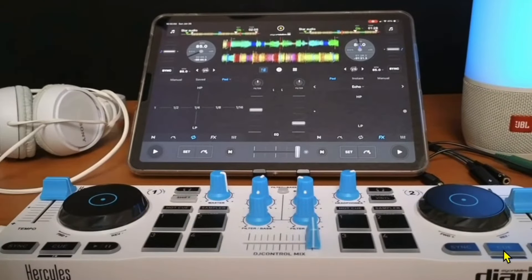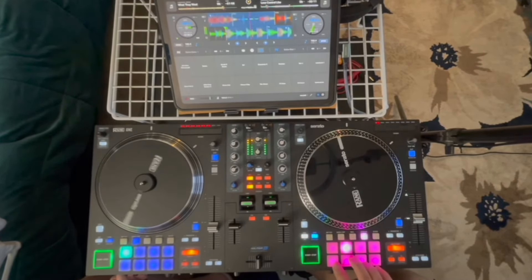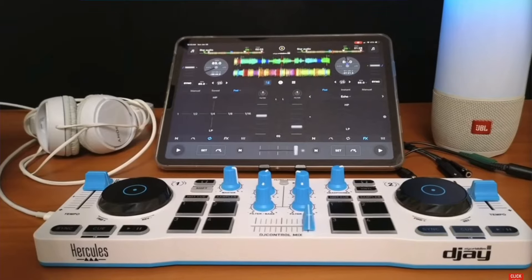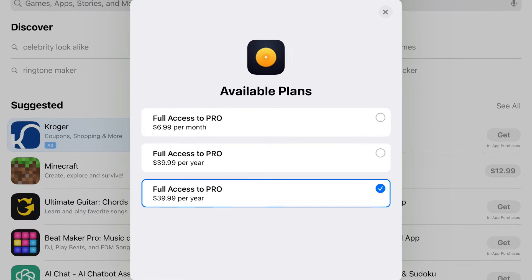DJ Pro is one of the best apps for DJing with just the iPad, and you can DJ great with just the iPad, but eventually you're going to want the touch and feel of using professional MIDI controllers. There are so many to choose from, especially for the iPad, ranging from really small ones like the Hercules Control Mix, all the way up to $1,000-plus large professional controllers. That's a big question I get asked in the comments: can I use a controller with the free version? And the answer is no — you have to pay the subscription in order to use MIDI devices.